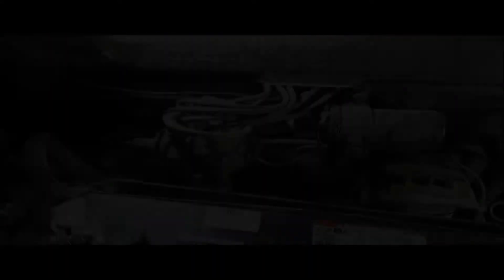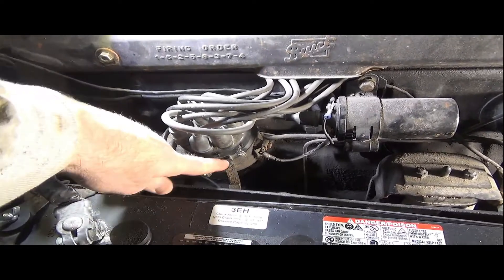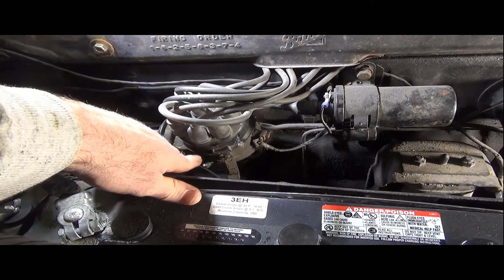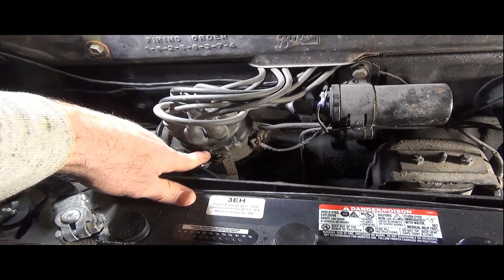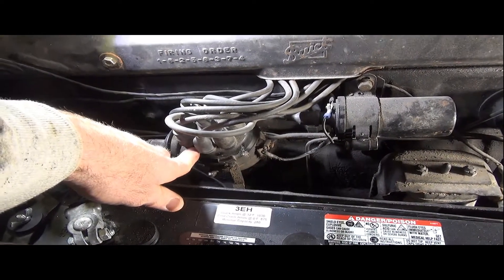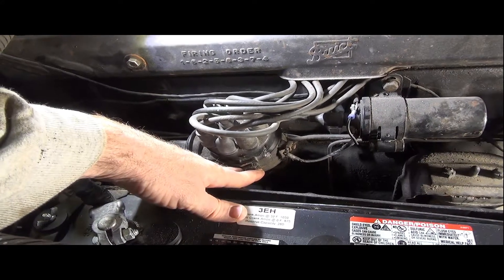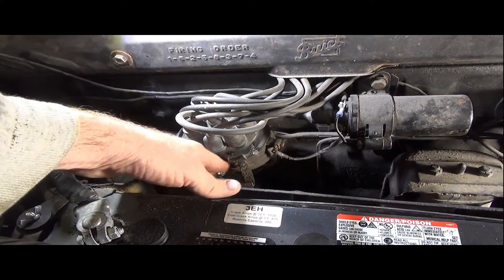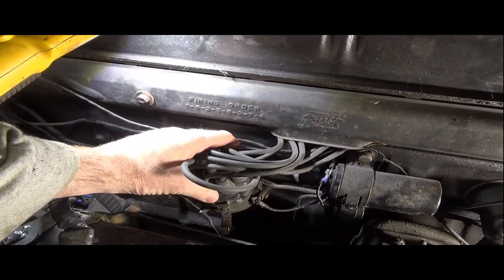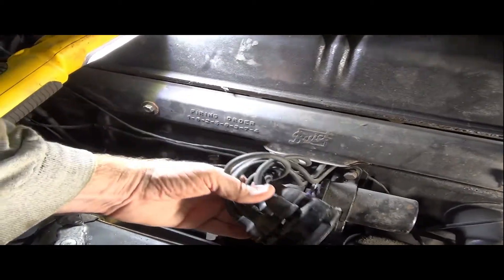I put a little bit of soapstone mark on there just to make sure I get things put back exactly the way they are. I don't think there's enough slack to flip this distributor cap around, but these are the bales that go over it — one on that side, one on this side right here. Flip them off kind of gently and lay that off to the side.